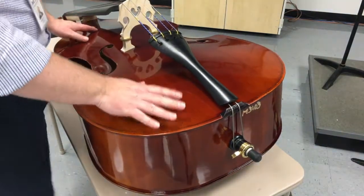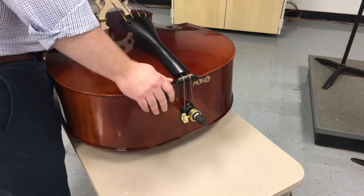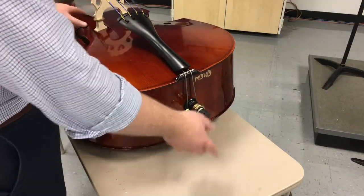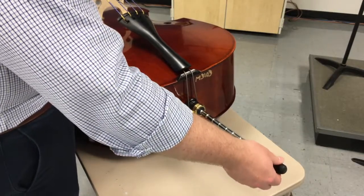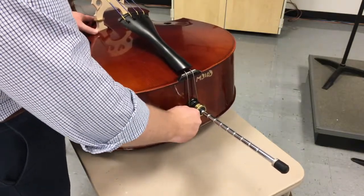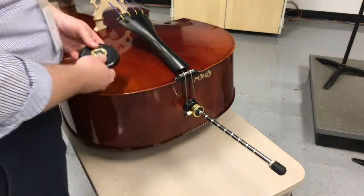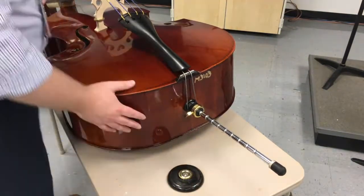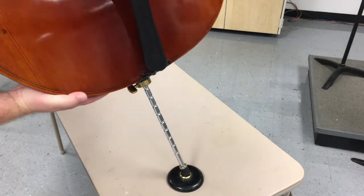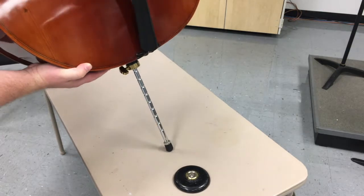We've got the bass out of the case. The next thing — same for cellos — is to loosen the screw and pull out the end pin. It can extend, so slide it down. This is all done on the floor on top of the case so the back of the instrument doesn't scrape on the hard tile floor. Slide it out to whatever height the student needs. After a day or two they should know about how many notches they need. Then tighten it back down. Get your rock stop, set it on the floor, and the player will set the end pin into the rock stop to keep it from moving. If you have a rubber tip, you can set it directly on the floor and it won't go anywhere.